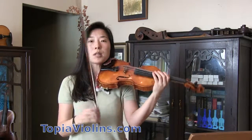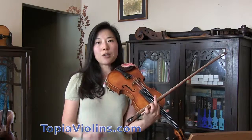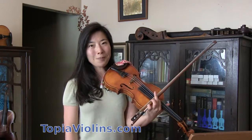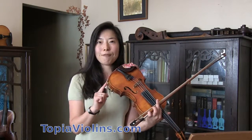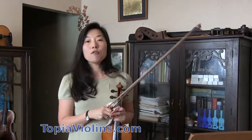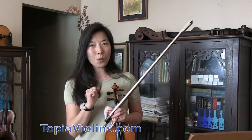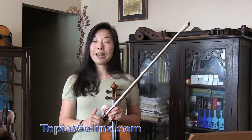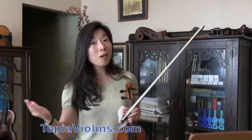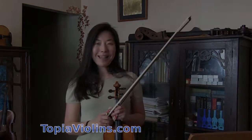You will do it a couple more times until your landing note is nice and beautiful, intuitive and resonant. Trust me, this is a very effective way of practicing. It solves almost 99% of all these big shifting problems. With patient work, this will pay off and people will be amazed how reliably, how in tune, how beautifully you can play. Happy playing. Bye.